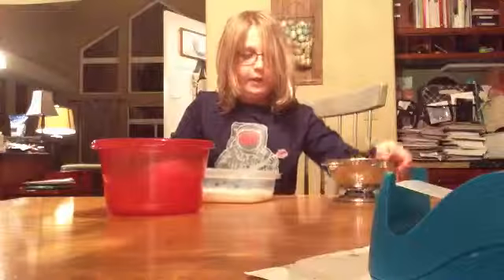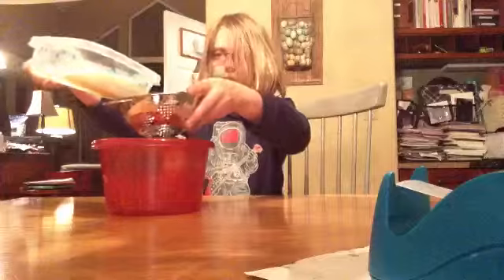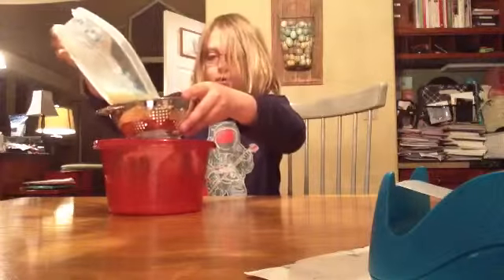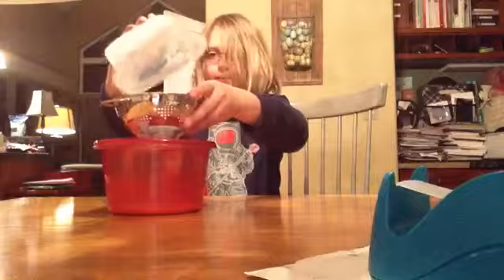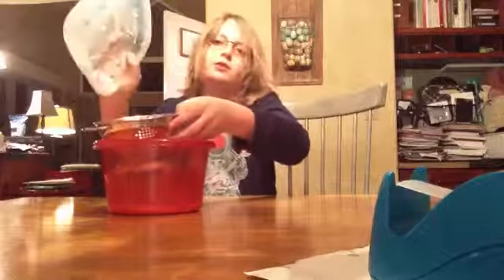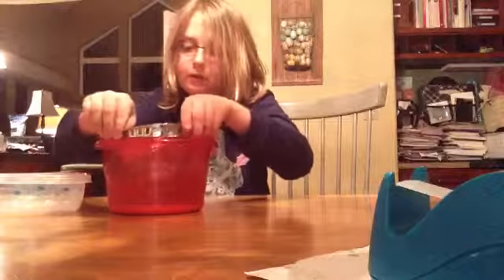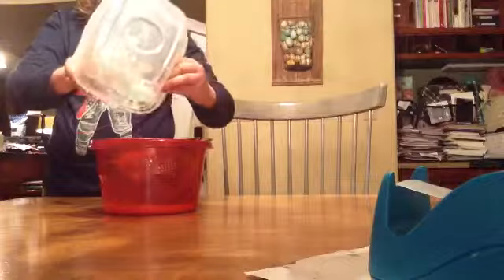We can just use a strainer similar to this one of mine. I don't believe we're going to need the extra liquid. Make sure you try and get as much casein as you can. There's still some left in my bowl — I'll scrape that off later. If there's any extra in your bowl, just take it.